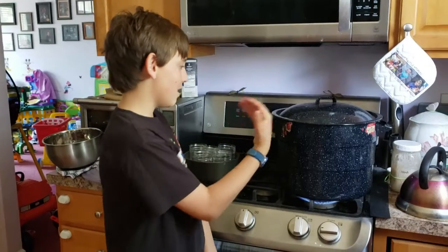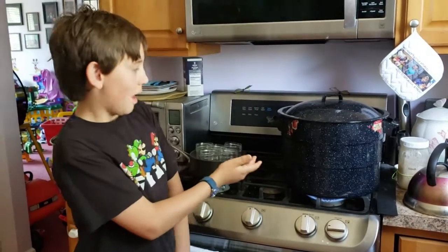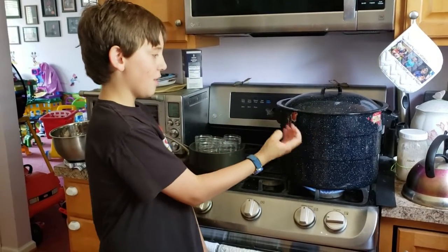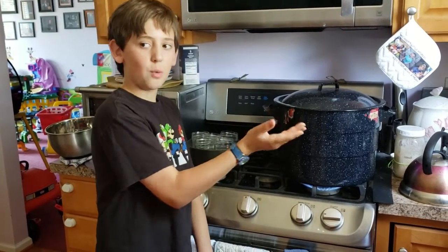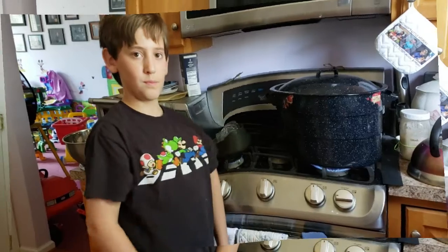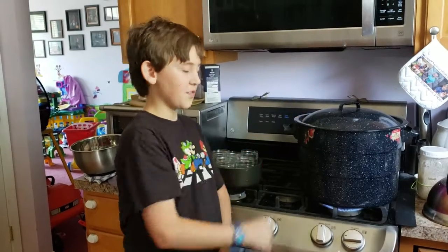This is the canning pot. You heat the water until it boils and you keep it there so that it's ready, because it takes a while. After you're done using the food mill for the jam, you pour it in here. After the jam is complete and in the jar, we put it in here to process for five minutes.